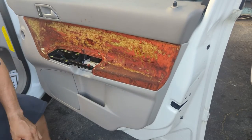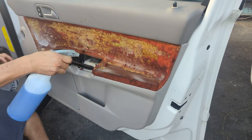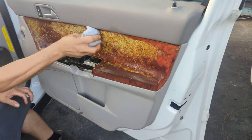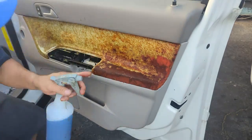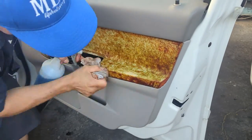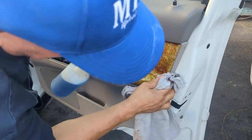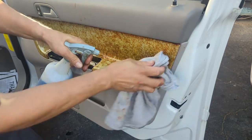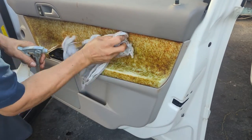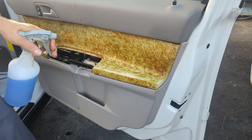So how do you do this? Simple — you need a degreaser. Put a lot of degreaser, a lot of degreaser, then use a towel. As you can see, without a wire brush, without a grinder, I cleaned it with degreaser.